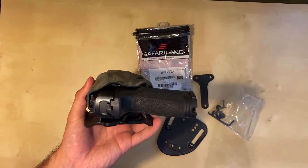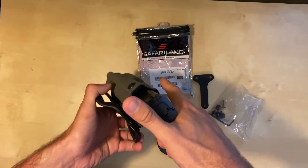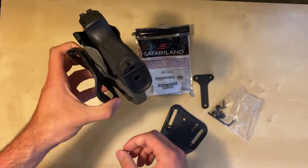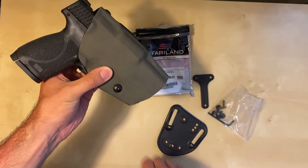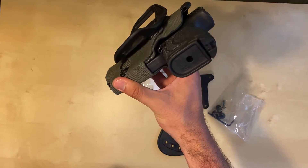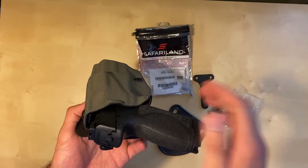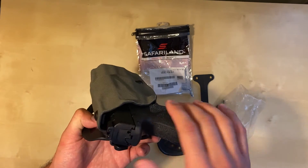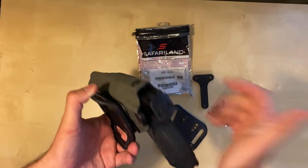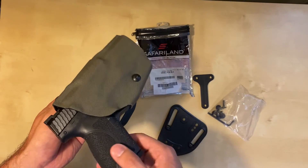Here's a quick demo — I've got an M&P that I cleared off camera. You can see how it clicks in. Actuating the ALS lever — no issue. Looks pretty nice. If you've never seen an ALS before, I'd recommend that if you're going to be carrying outside the waistband in an open-carry or duty-use context, you go with some kind of active retention system like the ALS. It's an easy click out, and it automatically re-engages once you put the gun back in.